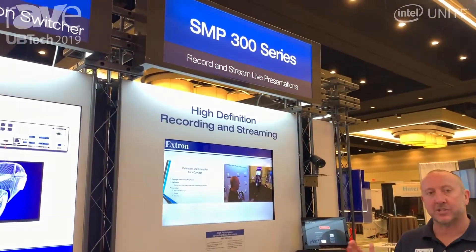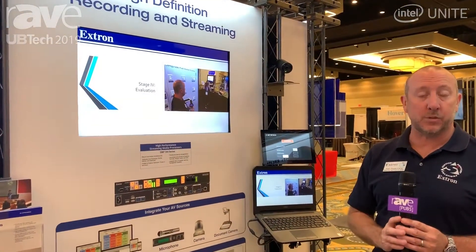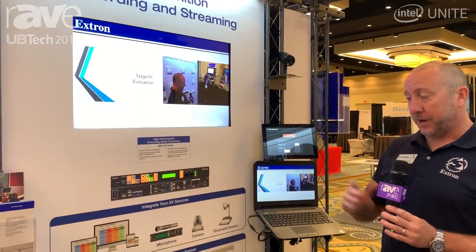This product can record and stream simultaneously. Today in the education world, specifically at an environment like UBTECH, everybody wants to record and stream, and of course simultaneously is one of the big things that this product can pull off.